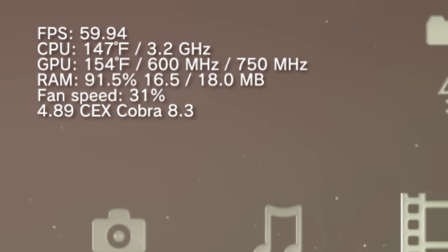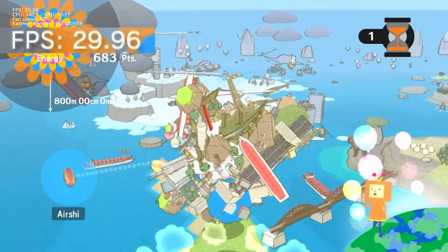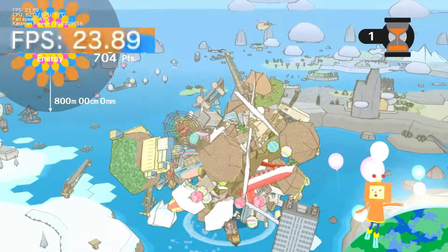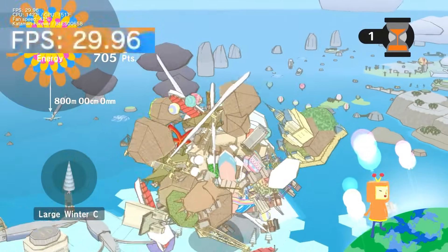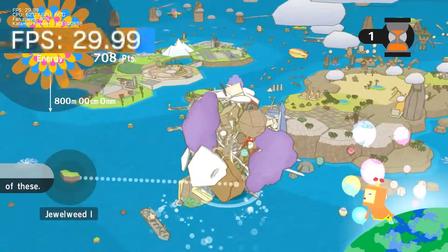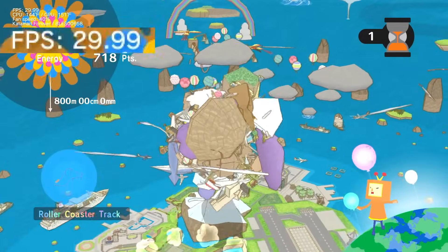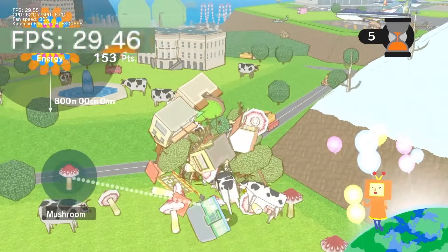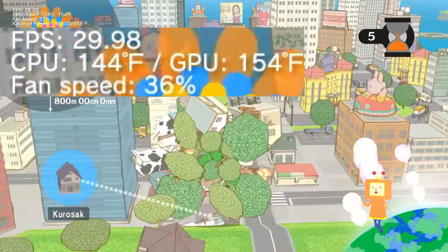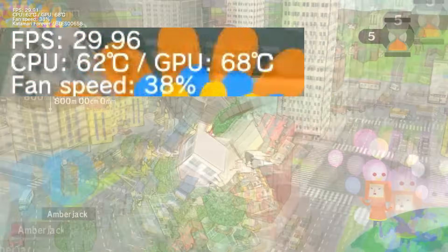Time for round two of game testing, starting once again with Katamari Forever. I played through the same level as last time, and there was a noticeable improvement compared to the first test. I did still run into a few instances of slowdown, but they were less frequent and much shorter lived than at the stock clock speeds. I think the minimum frame rate might have also been a little higher. Honestly, this feels like the level of performance this game should have had to begin with. The frame rate drops no longer grind everything to a halt, and I don't think I'd have even noticed some of them if I wasn't actively keeping an eye out. In terms of temperature, the system managed to stay under its 68 degree thermal target, though the fan did run about twice as fast as it did during the first test. Overall, I'd call this a very good result, and a promising start for this overclock.